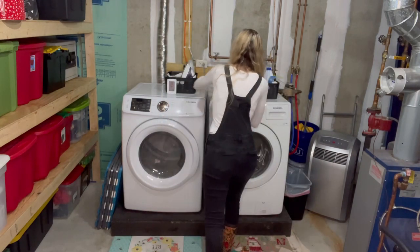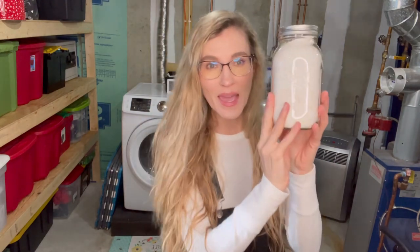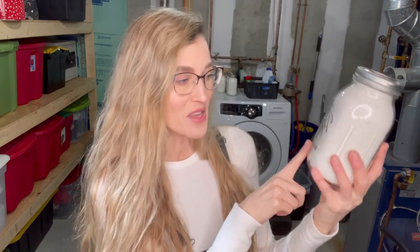Let's get to this recipe. I want to show you how much we're going to make. We're going to make enough for — are you ready for this? — 320 loads of laundry. I like to store this homemade laundry detergent in mason jars, so it's going to look like this when you're done, and you're going to be able to fill five of these larger mason jars.